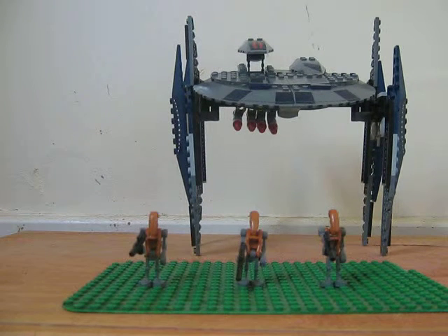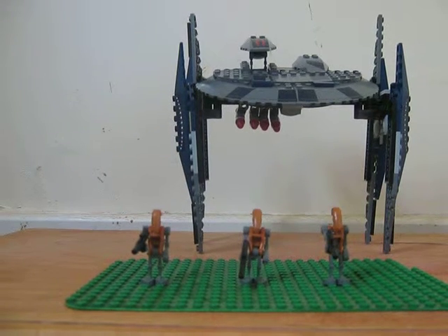Hey guys, Patman2242 here, and today I'm just going to be doing a Lego review on the Hyena Droid Bomber. I can't find a box for it, but I think it's ages 7 to 12, or 6 to 12 — pretty sure it's one of them. And let's start off with the minifigs.